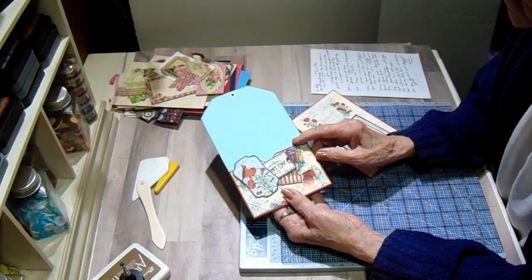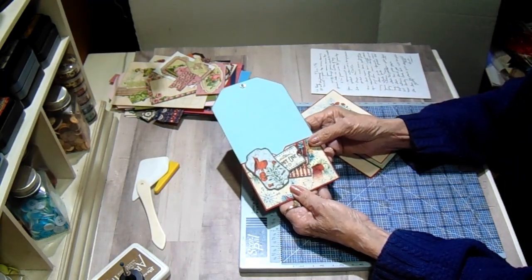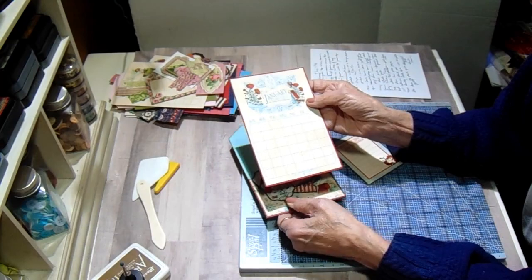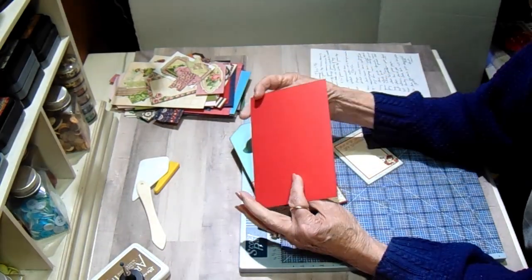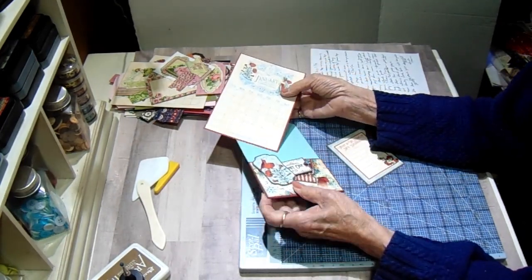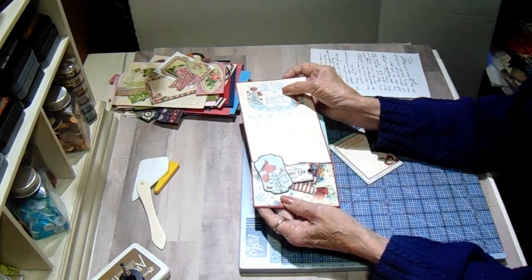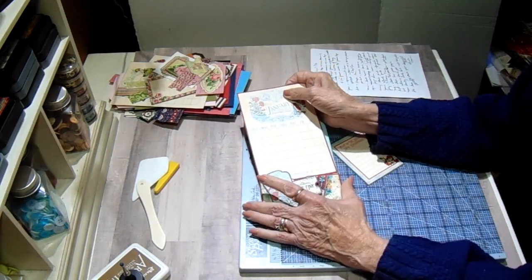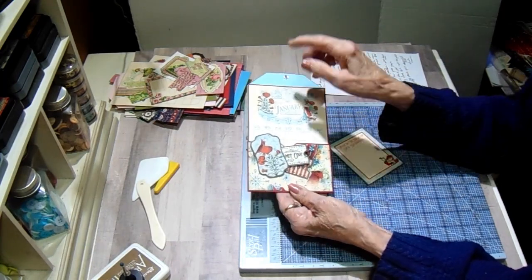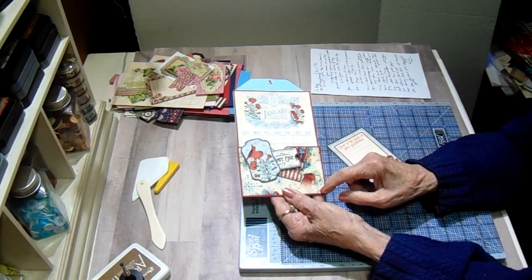Each one on the front is going to be the same and they will be different on the backs. The pocket on the front of each one will hold the calendar. For January I've just matted it on red artisan cardstock because that's the other dominant color. The pockets are three and a half by five and a half, scored at one half inch on both sides and along the bottom, then mitered.